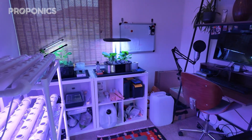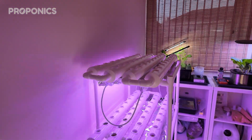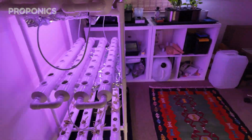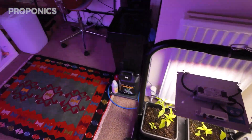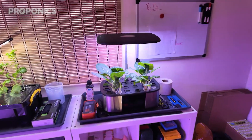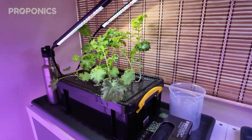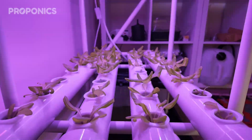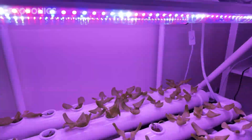Welcome here to my office slash grow room slash lab. As you can see we've got a number of different things going on here which I'll explain each individually in a moment, section by section, but just a general overview — it's a pretty small room, maybe four meters by four meters. So let's start off with this NFT, or nutrient film technique, system.